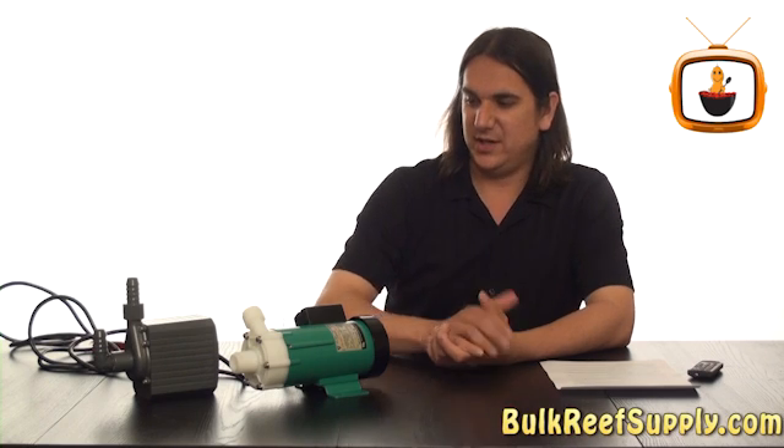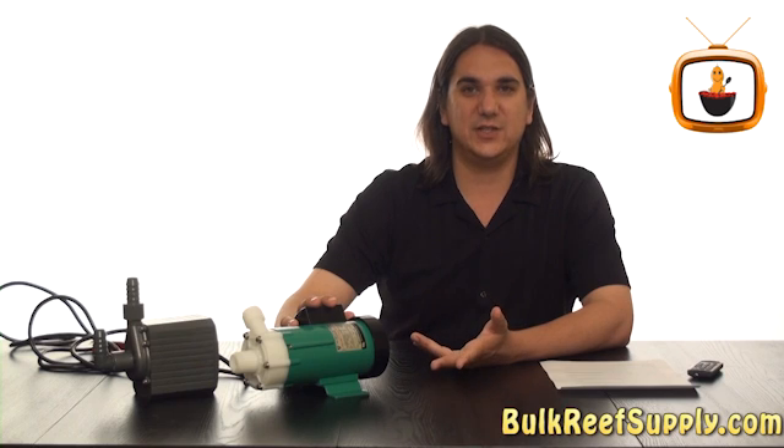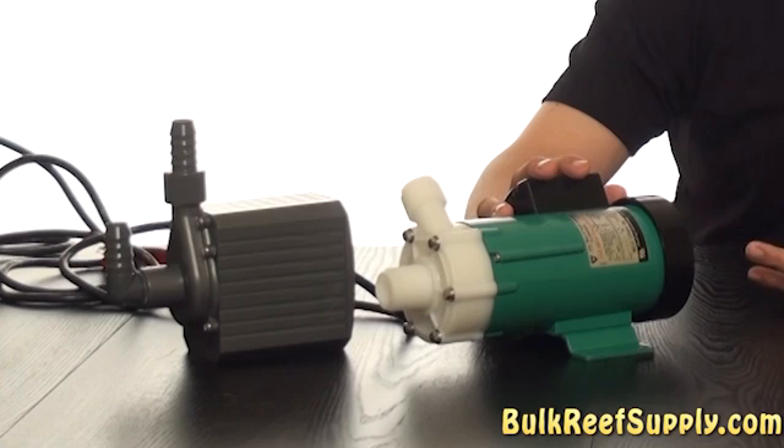Today on BRSTV we're going to discuss submersible pumps versus external pumps. For me it just comes down to a few things: price, ease of installation, and a couple of heat issues.